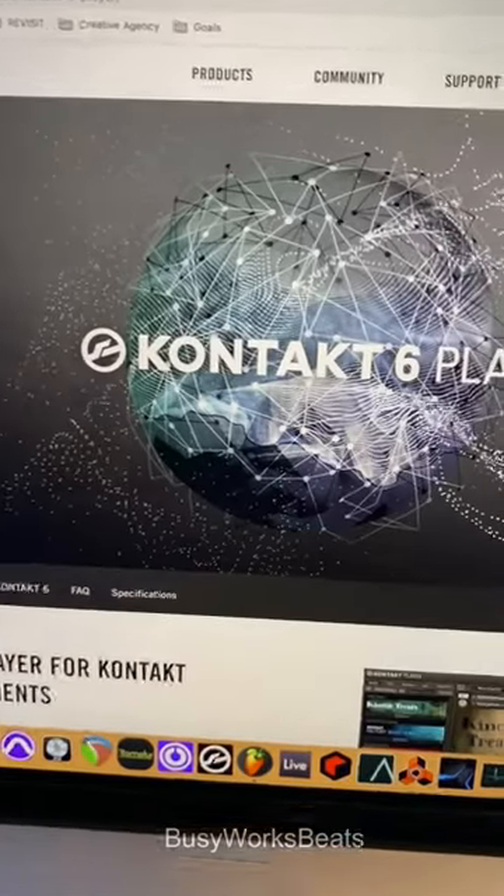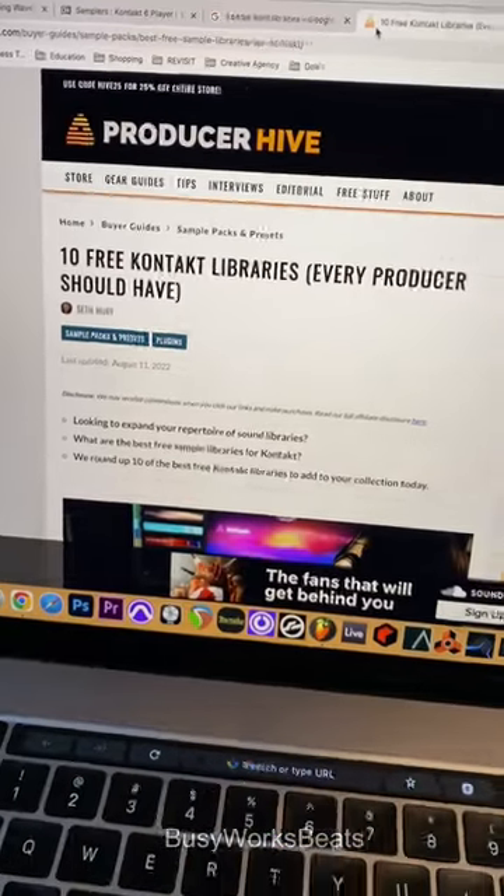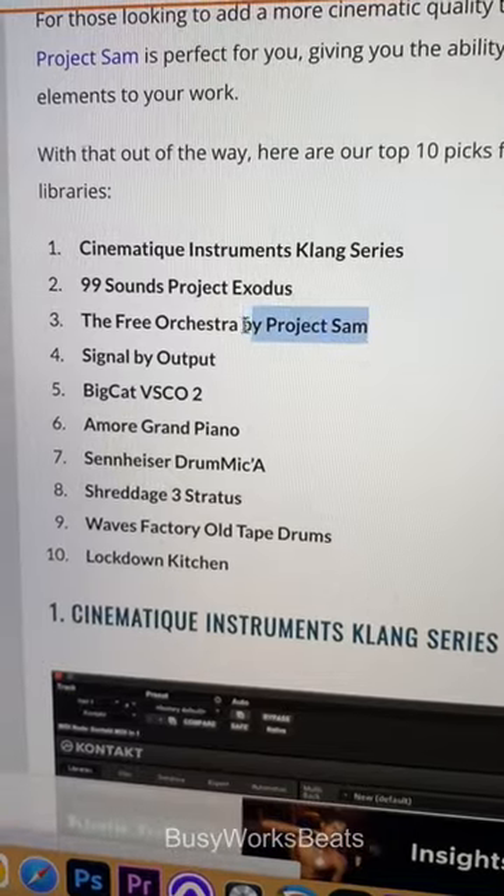If you like more organic sounds, grab the Kontakt 6 Player — it's absolutely free. From there, just Google free Kontakt libraries and it'll pull up a list. I haven't tried all of these, but I can say the Free Orchestra by Project Sam is actually worth it.